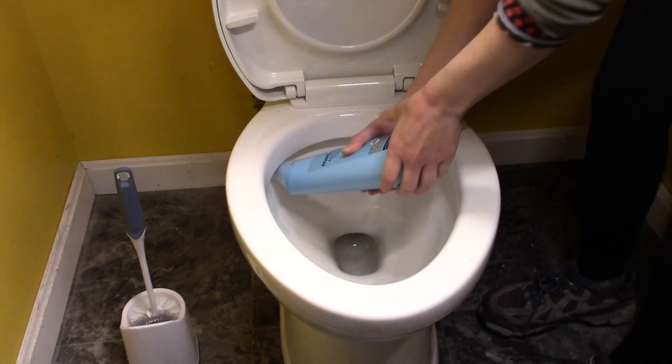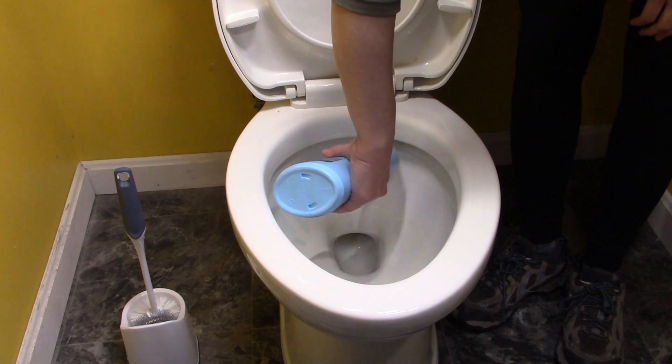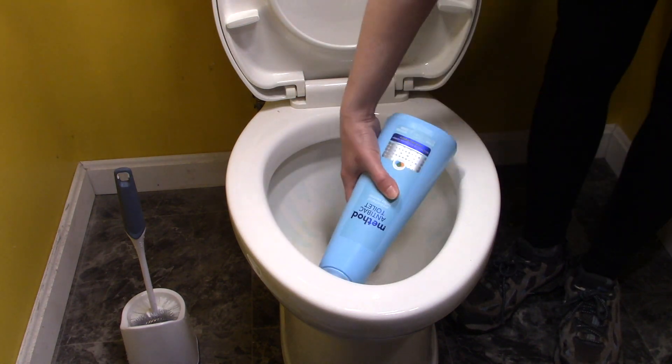I'm going to apply the cleaner to cover the toilet bowl surface and let it sit for the required time before brushing and flushing.